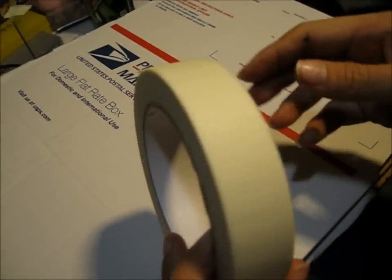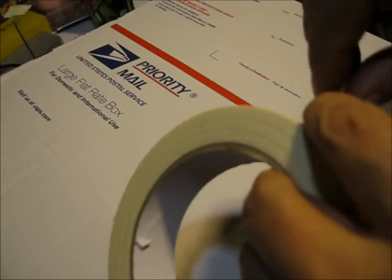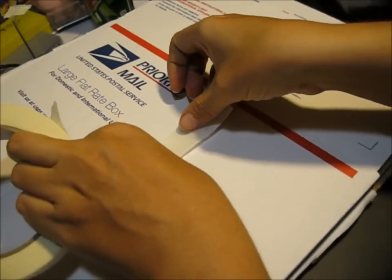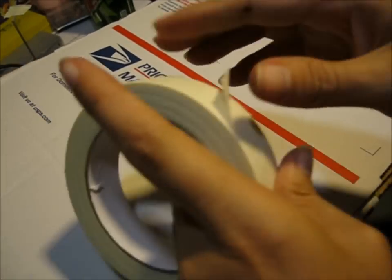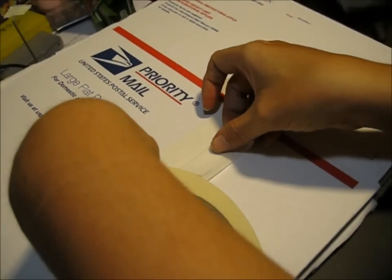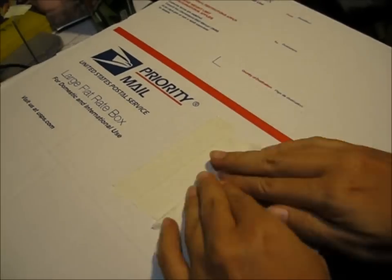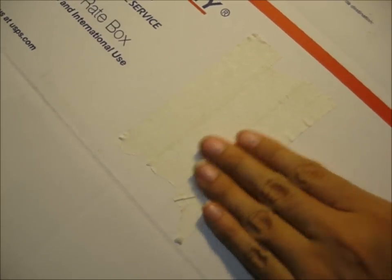I'm going to start by taking some masking tape and I'm going to put it on some cardboard. You can put it on plastic or metal if you want, or a tile. But I'm just going to layer it like this. Push it down pretty flat and get the wrinkles out.